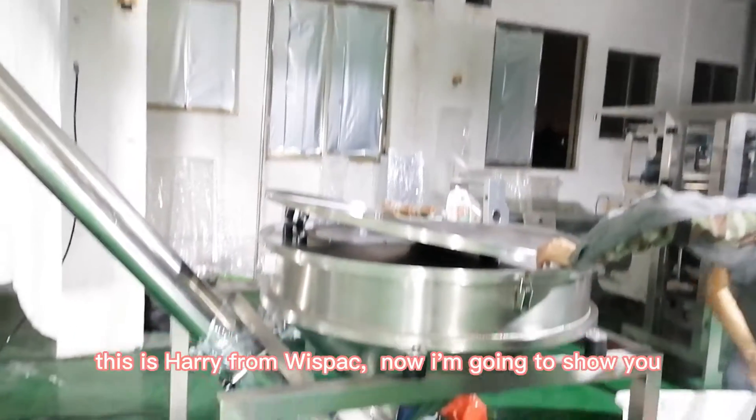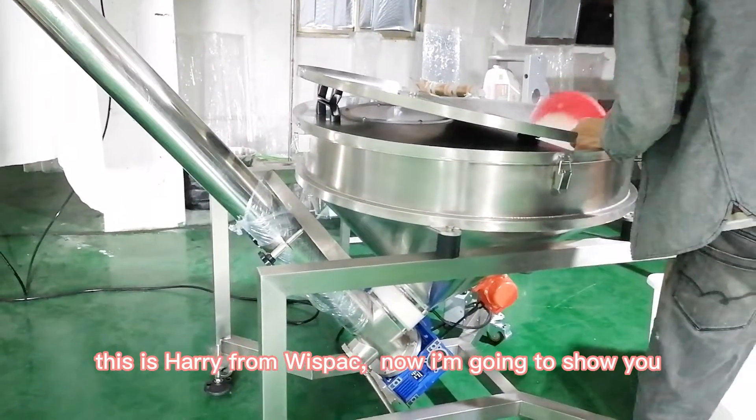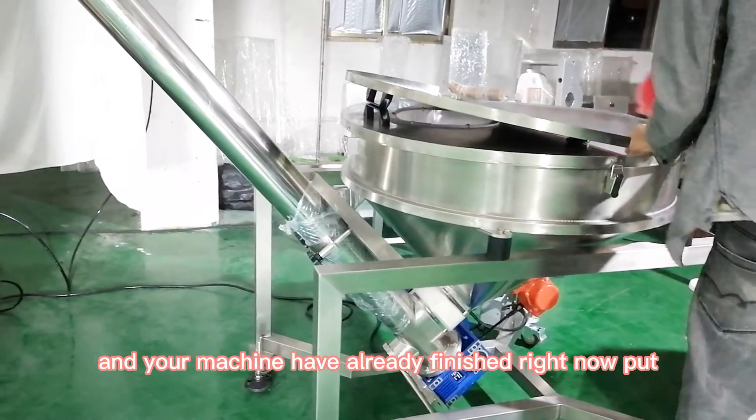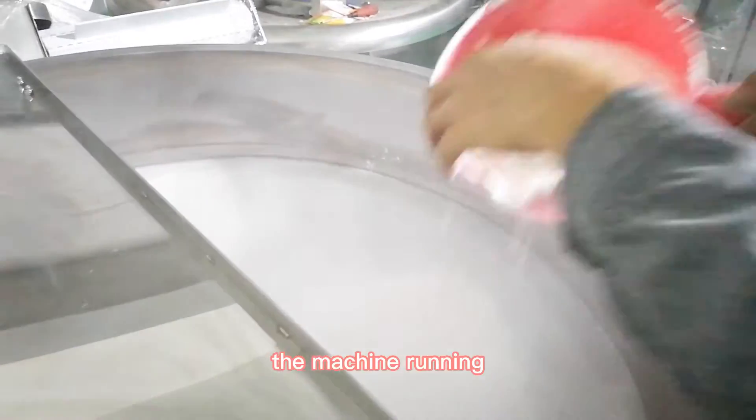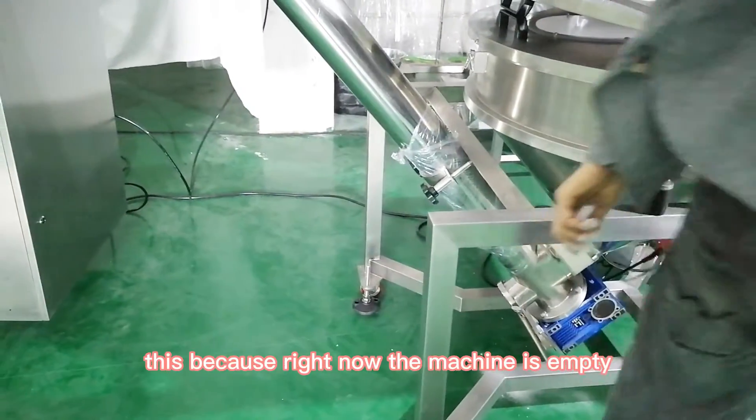Hello my friend, this is Erie from RicePet. Now I'm going to show you — your machine has already finished. Right now I'm putting powder inside the screw conveyor to show you the machine running, because right now the machine is empty.